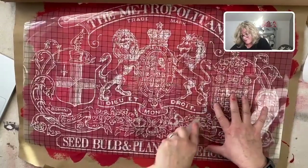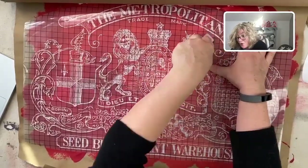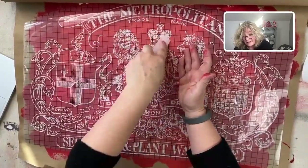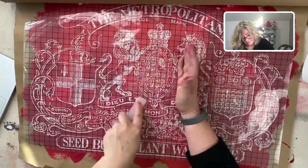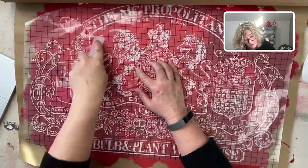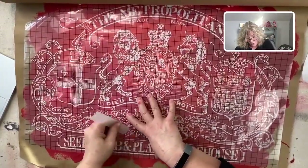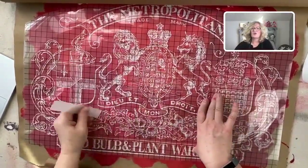When I do transfers, just kind of check it — don't just rip the whole thing off, because there might be little areas that didn't stick, and you want to be able to go back and burnish those down. The most exciting thing for me is that I could do this on paper — it opens up a whole new world of what you could do with an art journal or a junk journal.